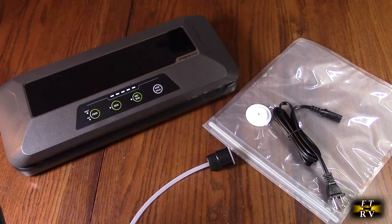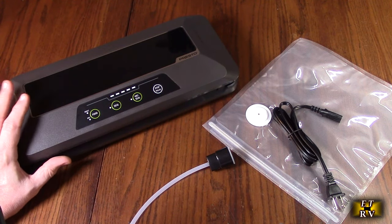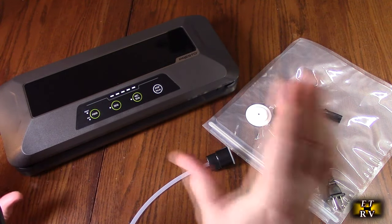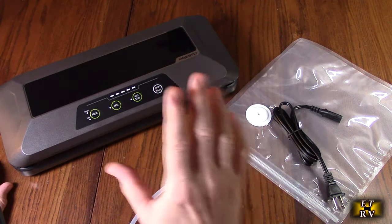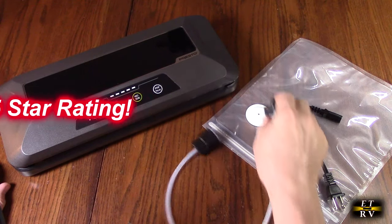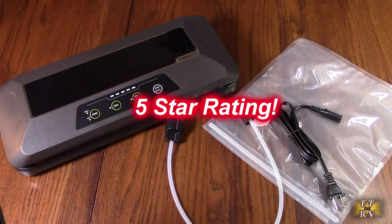So after testing, what do I think about the Presto Fresh Daddy Automatic Electric Vacuum Sealer? I agree with all the customers on Amazon that this is a great product. As I demonstrated, it worked really well — you're going to be able to seal a lot of food items, batteries, electronics, and anything you want to preserve from air exposure. I love this product and I'm going to give it a full five-star rating. I hope this video review helped you with your buying decision. Thank you for watching.